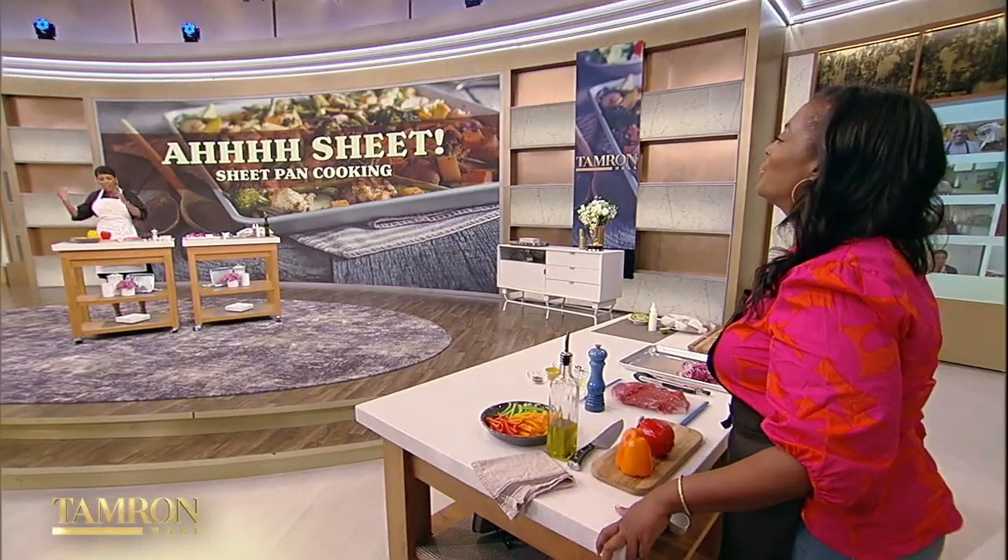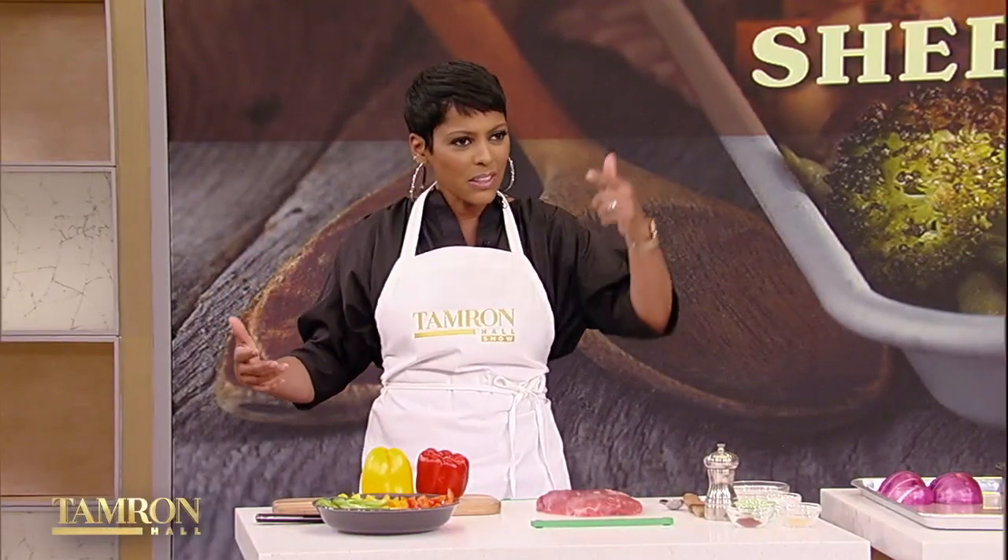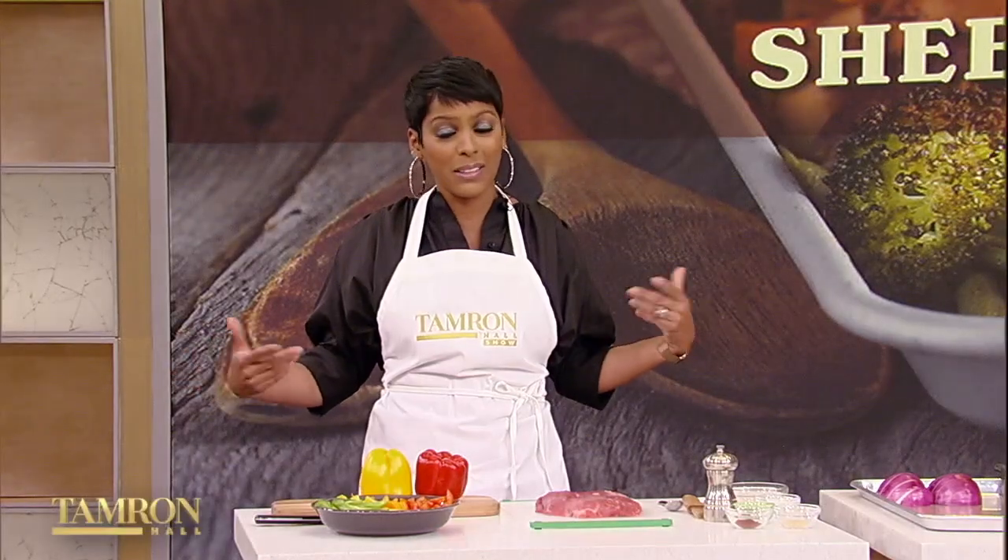Thank you for having me. I love that you're in studio because you are one of the chefs featured in the article that inspired this. You had two recipes on that New York Times sheet pan list. Yes! What is it about the sheet pan that we're all obsessed with now?